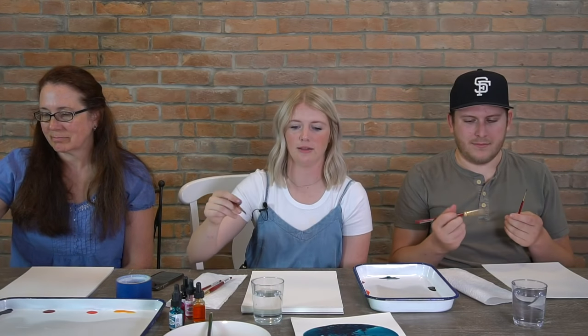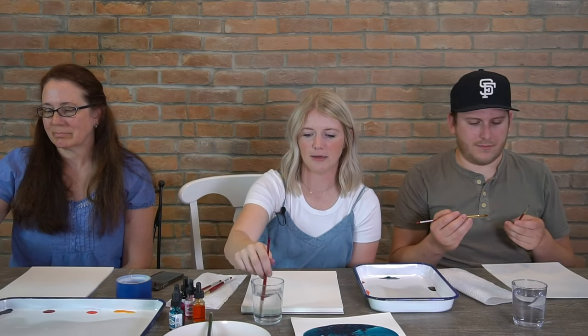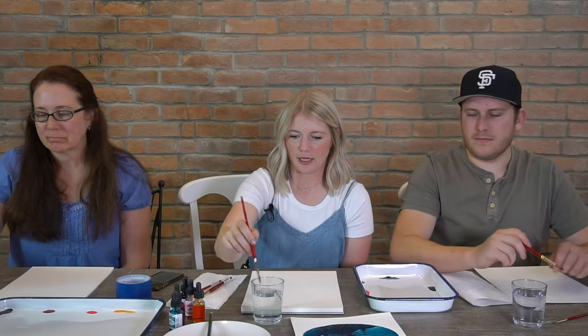Let's start with our warmups here. Get a brush — anyone you want, anyone you feel comfortable painting with. Go ahead and get your brush wet, and you should have a couple pieces of paper. Your paper actually has a smoother side and a little bit more textured side. Try and paint on the textured side — it just absorbs the water better.